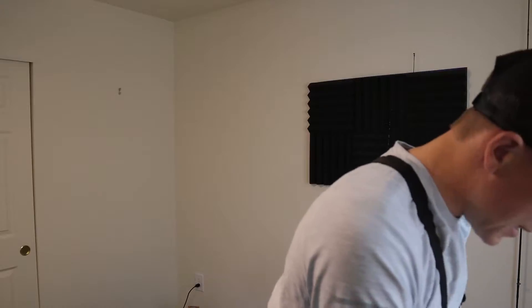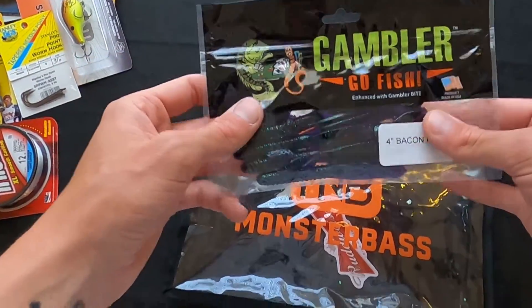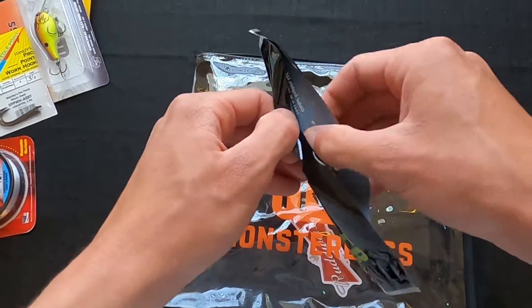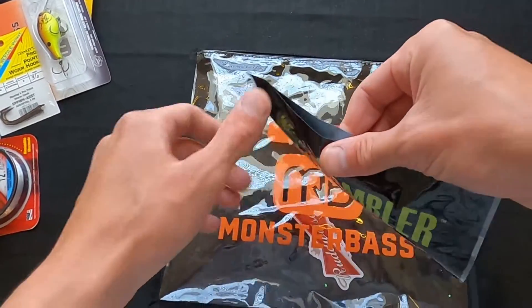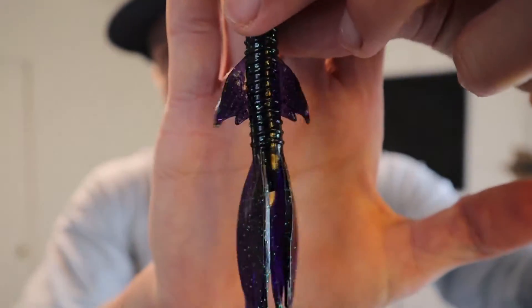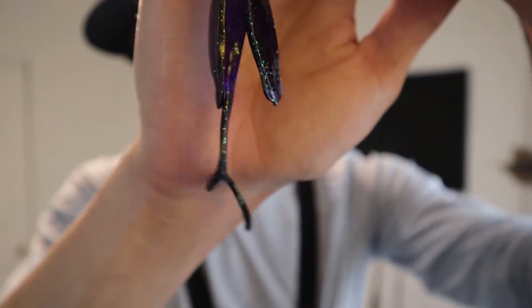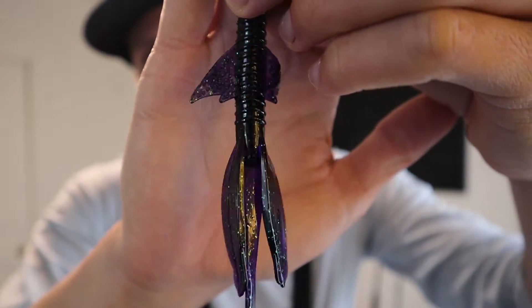Last up in the bag, we have Gambler Go Fish. They do like to put these Gambler baits in these bags. I've had good luck on Gambler baits — I've never seen them in store, but the last bag I got I used the Gambler bait that was in there and I caught a ton of fish. It's got some crazy fins on the middle of it and a nice curled tail on the bottom. It almost looks like a worm mixed with a brush hog, or maybe like a lizard mixed with a brush hog. Definitely love this month's Monster Bass bag.